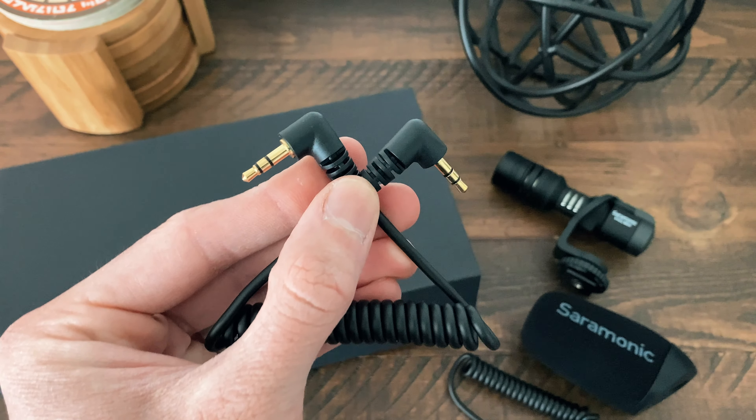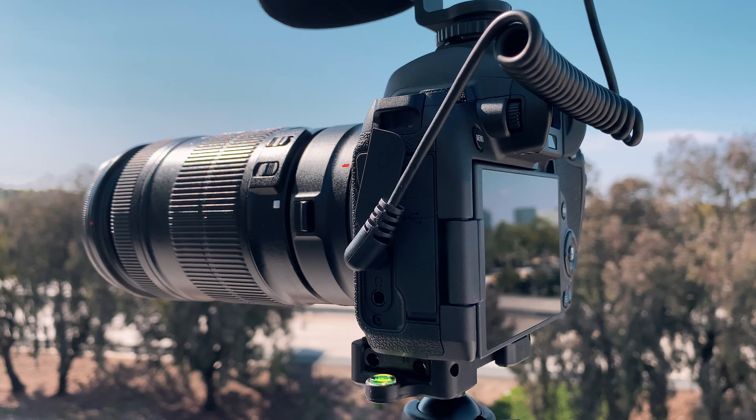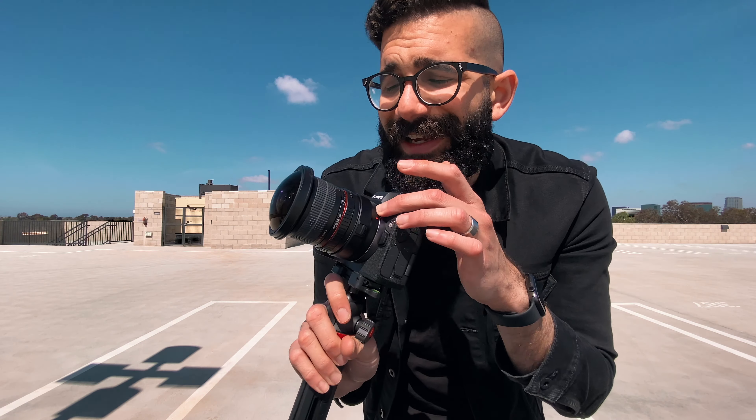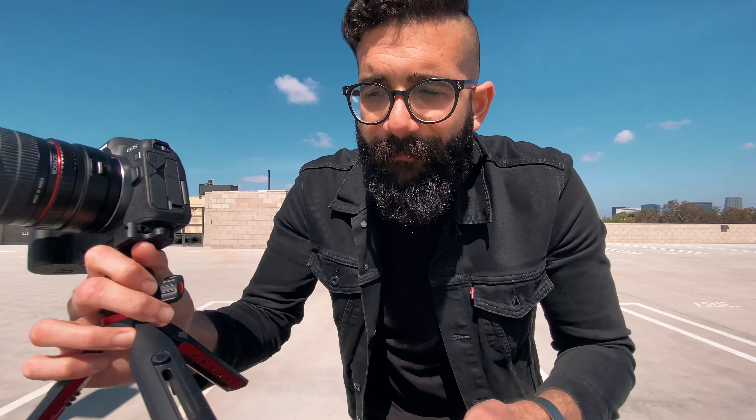You can grab that TRS to TRS cable and use it on a camera that has a microphone input and level up the audio that way. One thing to keep in mind is that you do want to be as close as possible to your camera. In this case, I'm using the ultra-wide lens on the iPhone 11 Pro Max, and on the Canon EOS R I'm using an 8mm lens — with the 4K crop it becomes closer to 16mm. The whole idea is for you to be as close as possible to the camera so the microphone can pick you up better.